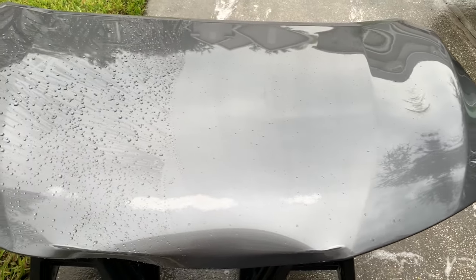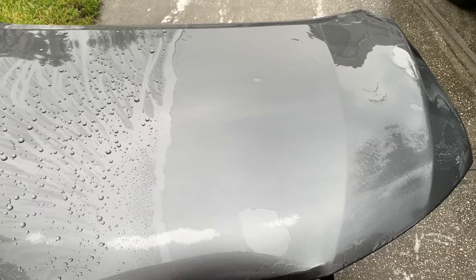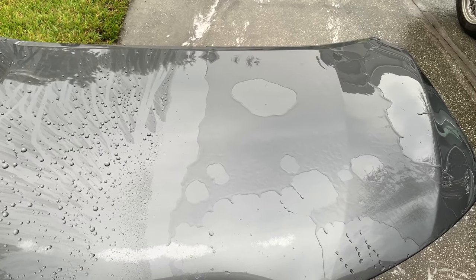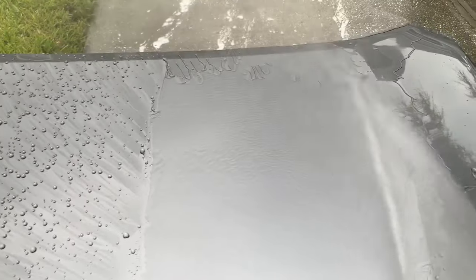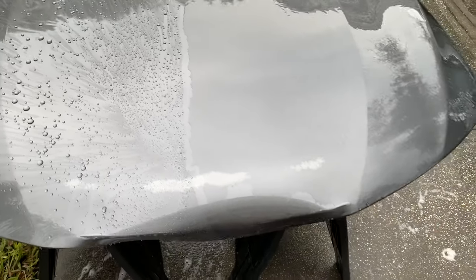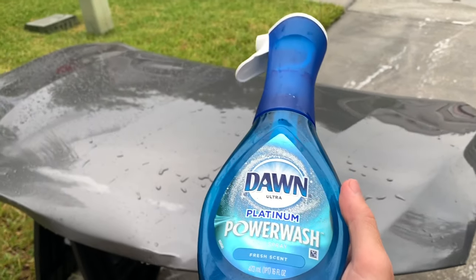Once the water starts going flat and sheeting off more slowly, it's difficult to identify whether the wax has been fully removed. You could still have some wax remaining that's causing a little surface tension. Even when I polish the paint with abrasives and follow up with a panel wipe like CarPro Eraser, Clean Strips Prep All, or isopropyl alcohol, the water doesn't go 100% hydrophilic — so it's hard to confirm full removal through water behavior alone.